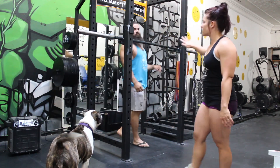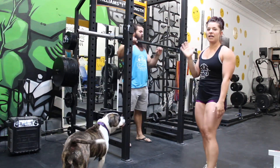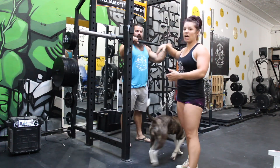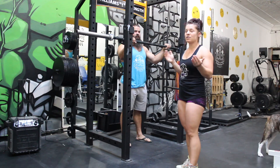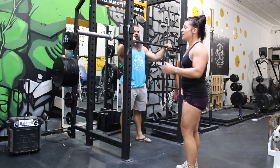Once the weights are done, we're going to call platform ready. That gives you 60 seconds to get under the bar and take it out of the rack. It does not mean you have to complete the squat in that time. It just means you have to have it out of the rack.